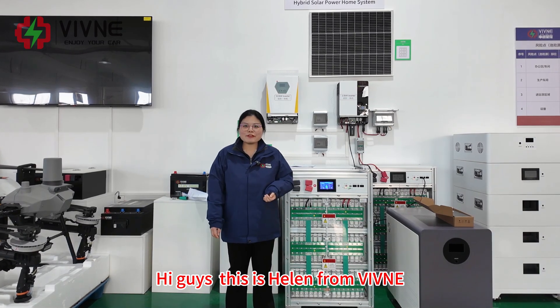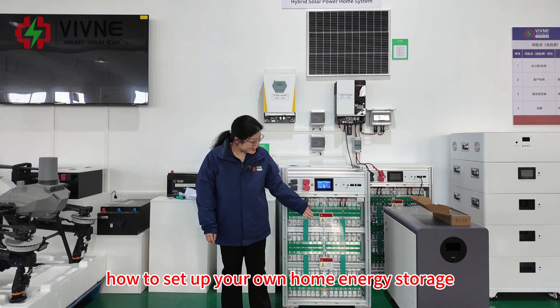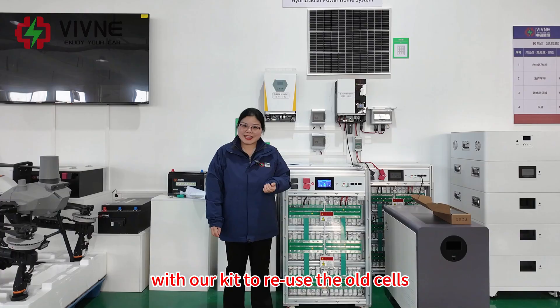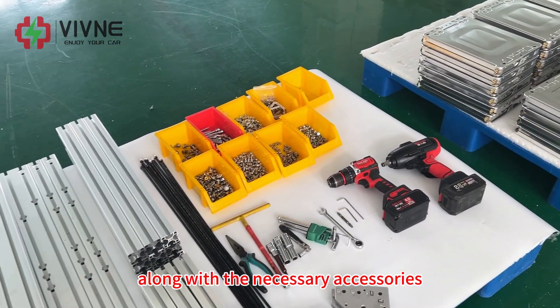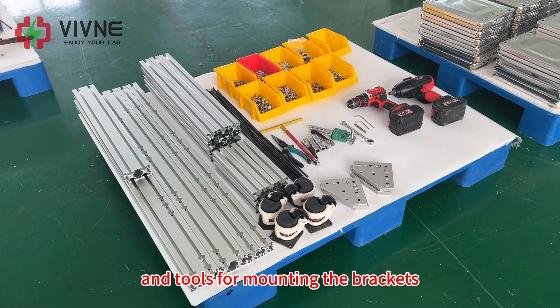Hi guys, this is Helen from Rivina. Today I will show you how to set up your own home energy storage with our kit to reuse old cells. These are all the old batteries removed from the LEAF 24 kWh battery pack, along with the necessary accessories and tools for mounting the brackets.